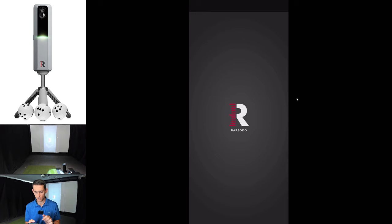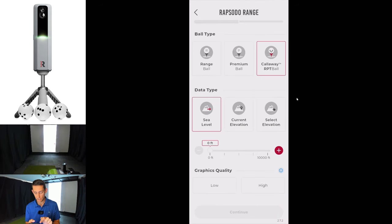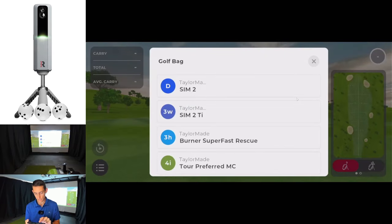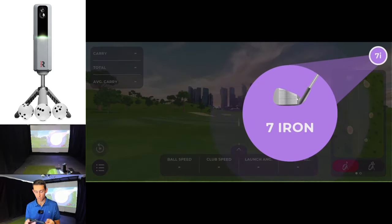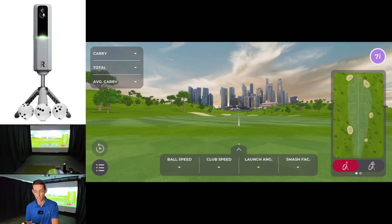I'll swipe back over to the right and bring up the Rapsodo range again. We'll go: net, RPT ball, graphics quality high, continue without target — and as you can see I now have my Android device being screencast to my laptop.